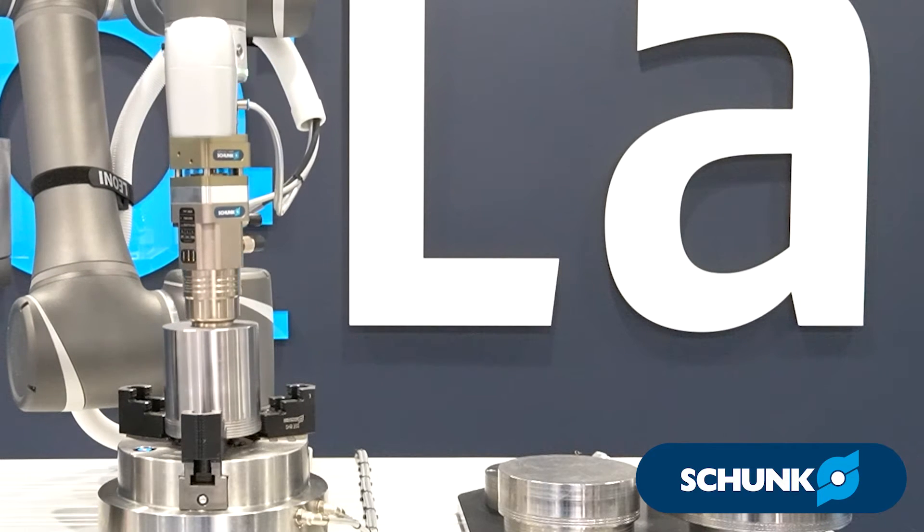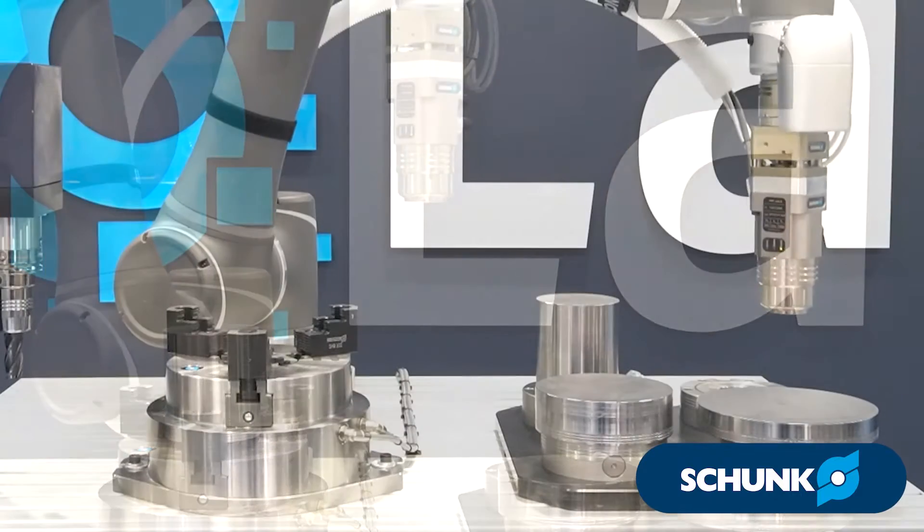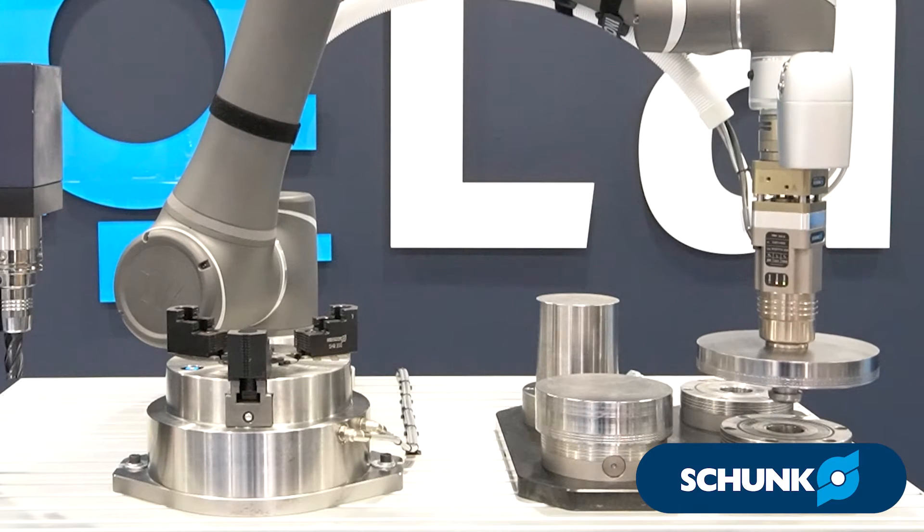This means it will not drop the workpiece in the event of an e-stop or power loss. The EMH is offered with round pole, multi-pole, and dual pole configurations as well as custom pole extensions.